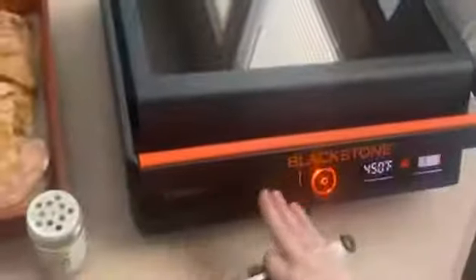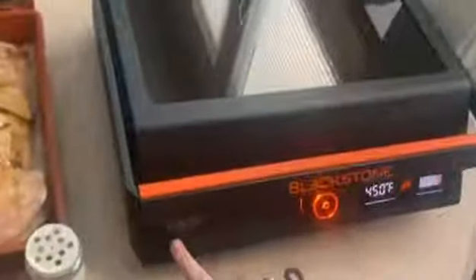We are just going to put the chicken on, but before that we want to show you the glass top. Here is the glass top — it's a really pretty finish of orange and black. This is the E-series by Blackstone.